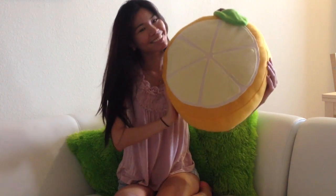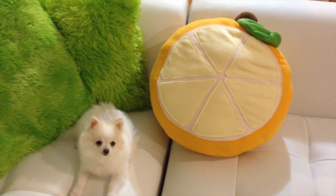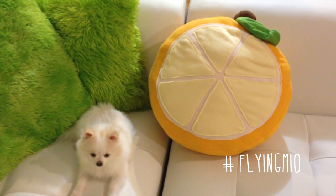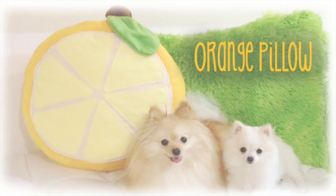You guys now have an adorable orange pillow to help decorate your apartment, home, or room. I hope you enjoyed this tutorial! For more like these please subscribe and give me a thumbs up, and do check out my other videos for more craft tutorials. My Instagram username is FlyingNeo — you can check me out there if you want. Good luck crafting everyone, I hope it turns out well. Thanks for watching and bye!